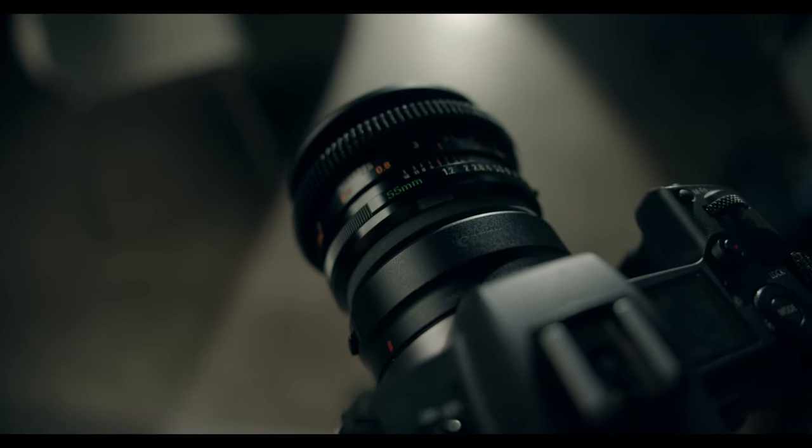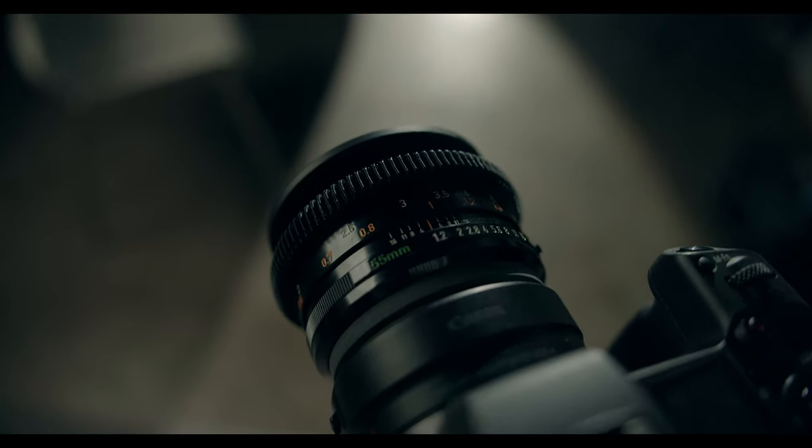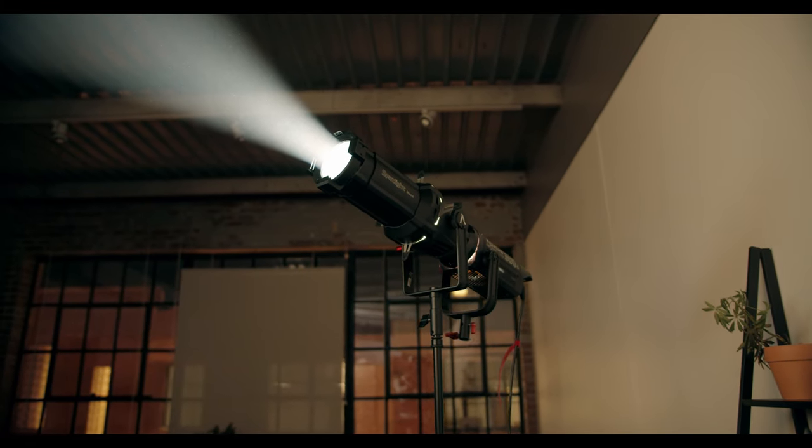I set up the Canon EOS R and I put on my vintage Canon FD 55mm 1.2 lens. I've talked about my Canon FD lenses a little bit on this channel before. I plan to do a video on how I converted those to EF mount coming up soon. The first light I set up was the kind of sunlight that's pinging his hair in the back of his head. I used the Aputure 300D through the Aputure Spotlight Mount — I just did a review of that mount on my last video so go check that out if you haven't. It's a pretty awesome little modifier. It can really direct the light where you need it to go.